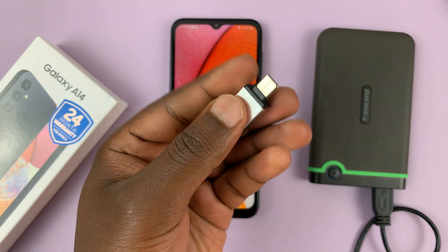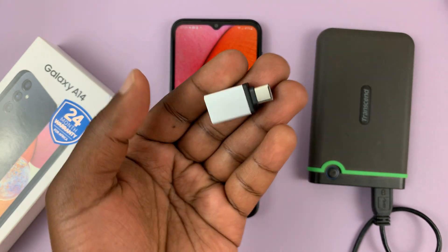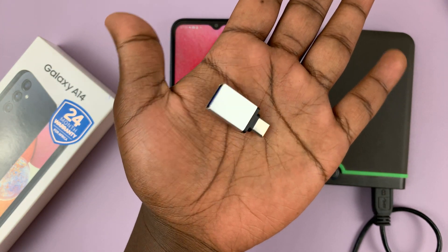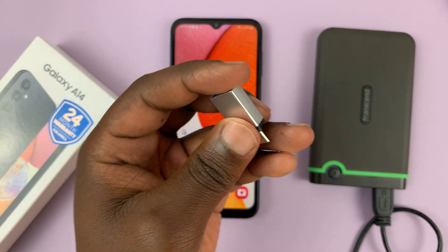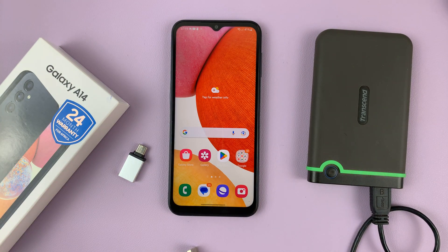If you need this adapter, I'll leave a link in the description below for US people — you can buy it from Amazon. It's a very simple and easy-to-carry connector. Thanks for watching and good luck.